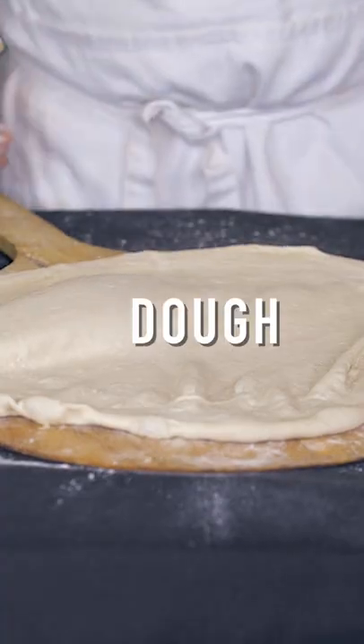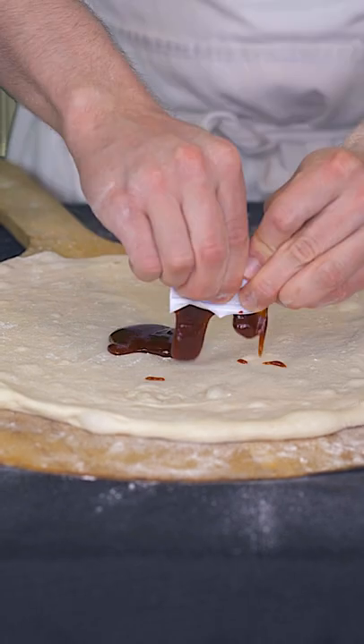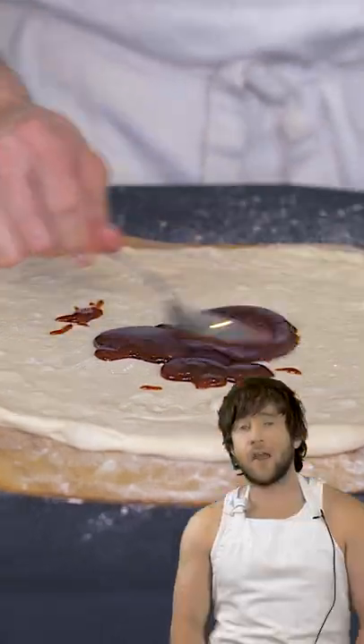Okay, let's take some dough. We're going to top it with the Burger King barbecue sauce. Try saying that five times fast. Burger King barbecue sauce — damn it. It can't be done.